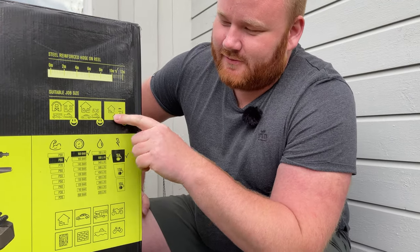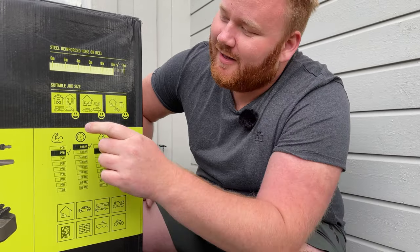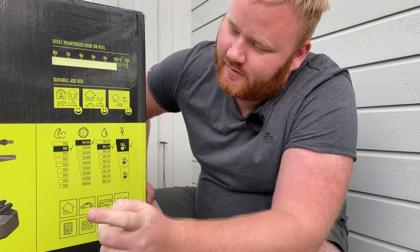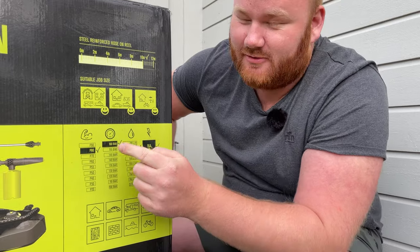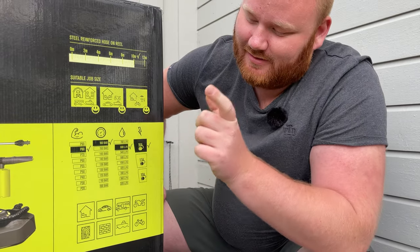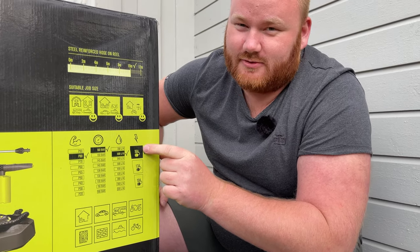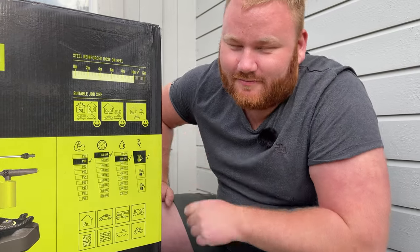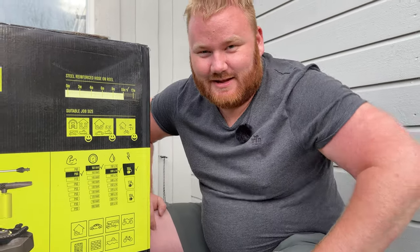You can see here the use cases for this apparatus compared to the other models, but you can use this for whatever. It includes a 10-meter hose on the reel on the unit itself. It's the P80 model, almost top of the line. It produces 160 bar of pressure and uses 600 liters per hour. Most importantly, you need a 16-amp fuse on your electrical socket. If you don't have this, you need to choose a lower model because you're going to break the fuse.